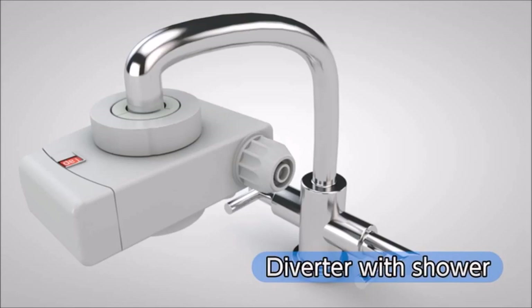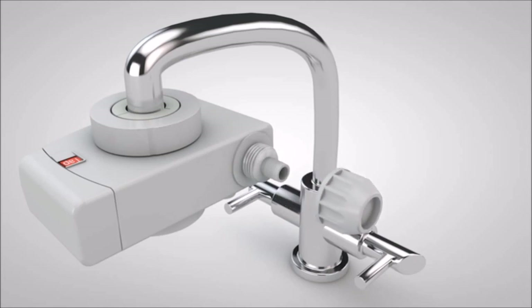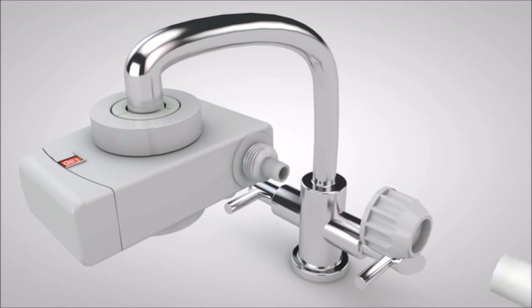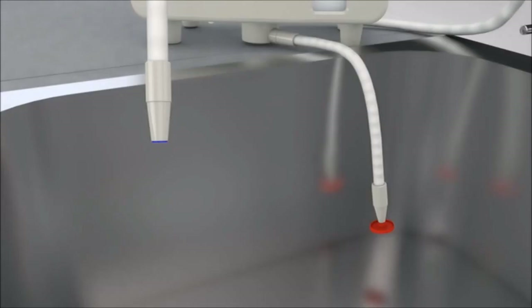Next, the diverter with shower function. Remove the fixing nut on the diverter with shower function that has already been installed. Put the white water supply hose through the fixing nut and fully connect the water supply hose to the branch plug, then tighten the fixing nut. At this time, remove the caps on each end of the flexible pipe and the secondary pipe.